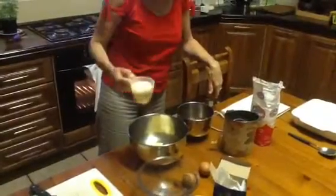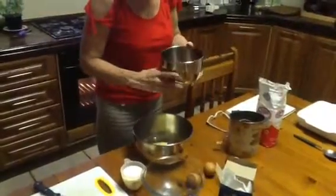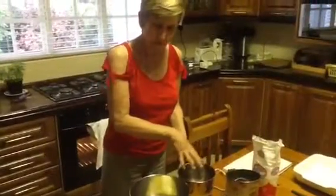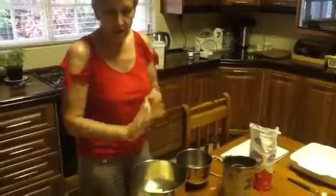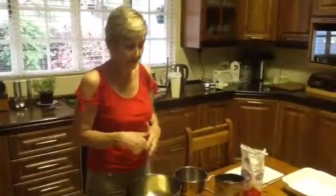Firstly we get 2 tablespoons of butter and to that we are going to beat in 2 cups of sugar, which is 250ml, and beat that. In the meantime I have already chopped the dates, nuts and cherries, and the bicarb in hot water is going to be poured over that and allowed to cool. Then I will be adding the dry ingredients and the eggs and just mixing it up, pouring it into my dish, and then it is ready to bake.